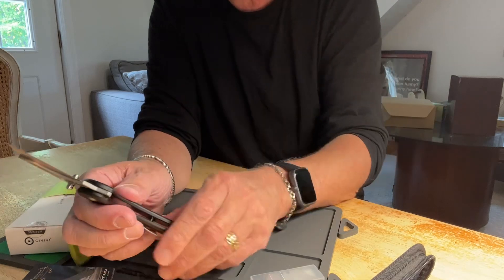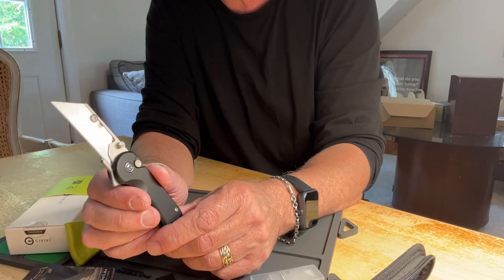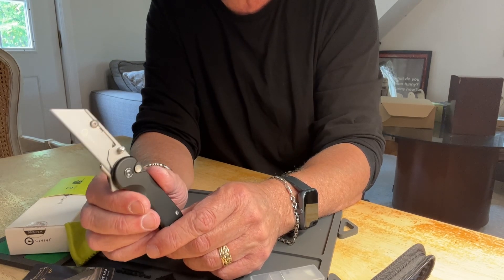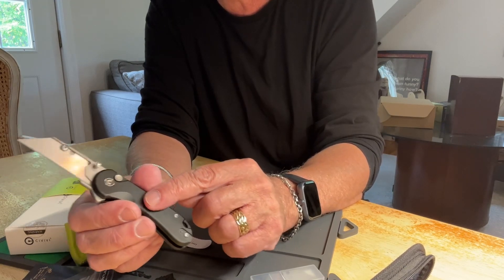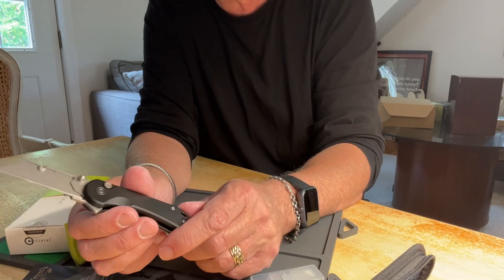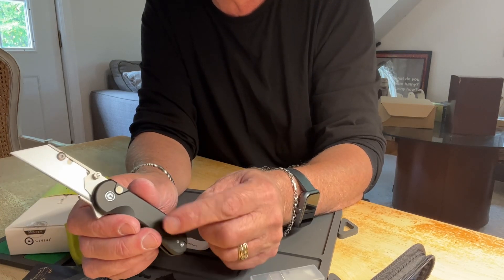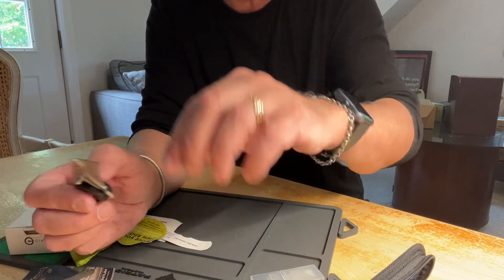Overall, when it is open it measures just under six inches — 5.9 inches — and the blade is 2.4 inches, which is pretty much legal everywhere. It weighs 2.3 ounces. It has an aluminum handle, comes in multiple colors, has a reversible pocket clip, and it does come with extra screws and a little cleaning cloth.